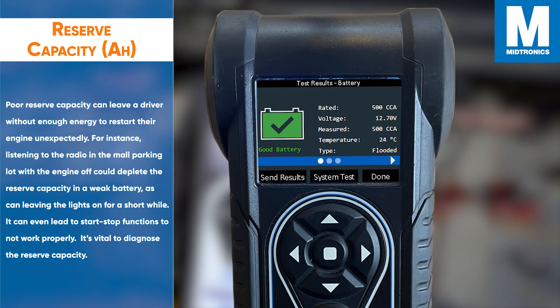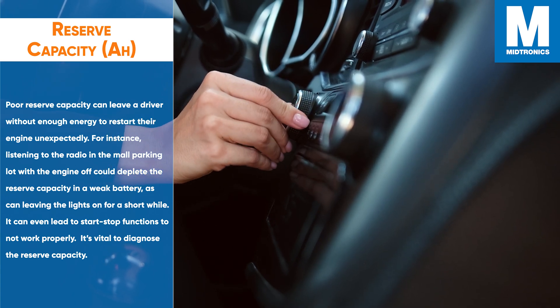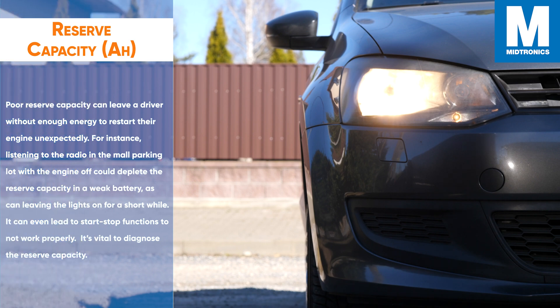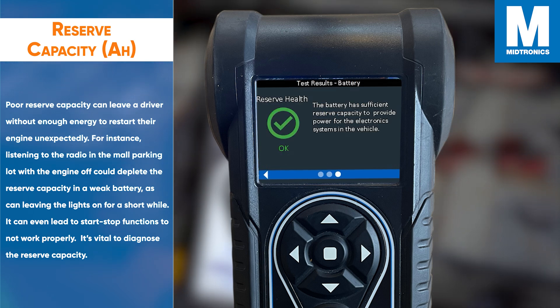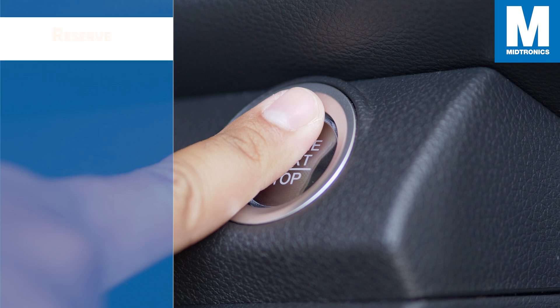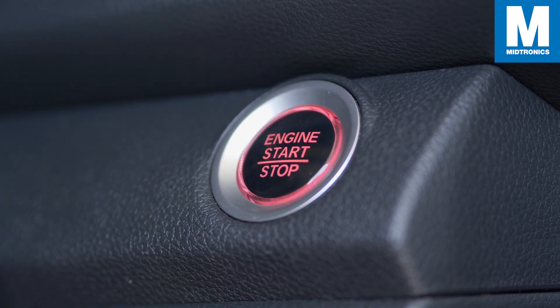Poor reserve capacity can leave a driver without enough energy to restart the engine unexpectedly. For instance, listening to the radio in the mall parking lot with the engine off could deplete the reserve capacity in a weak battery, as can leaving the lights on for a short while. With conductors profiling, we measure if the reserve capacity is sufficient to avoid unexpected no-starts. It can even lead to start-stop functions not working properly. It's vital to diagnose the reserve capacity.